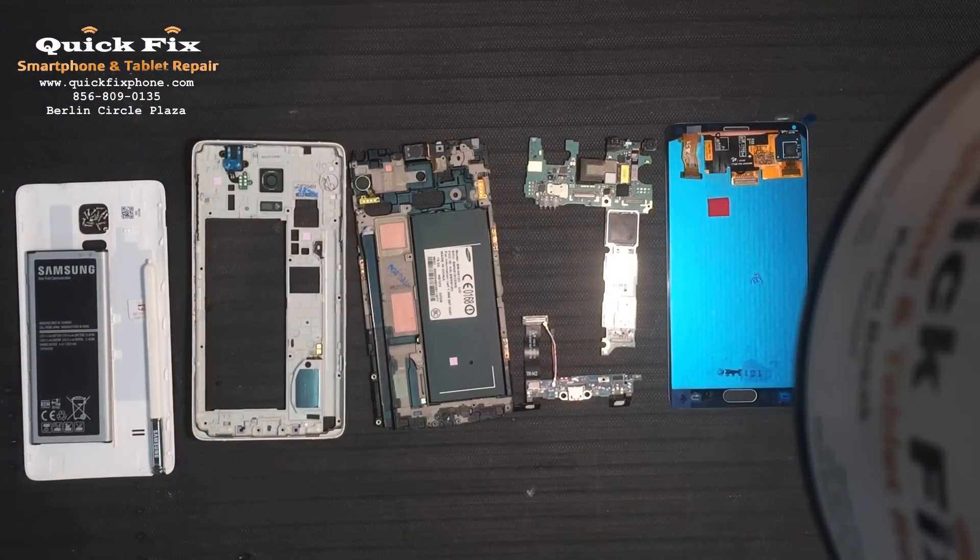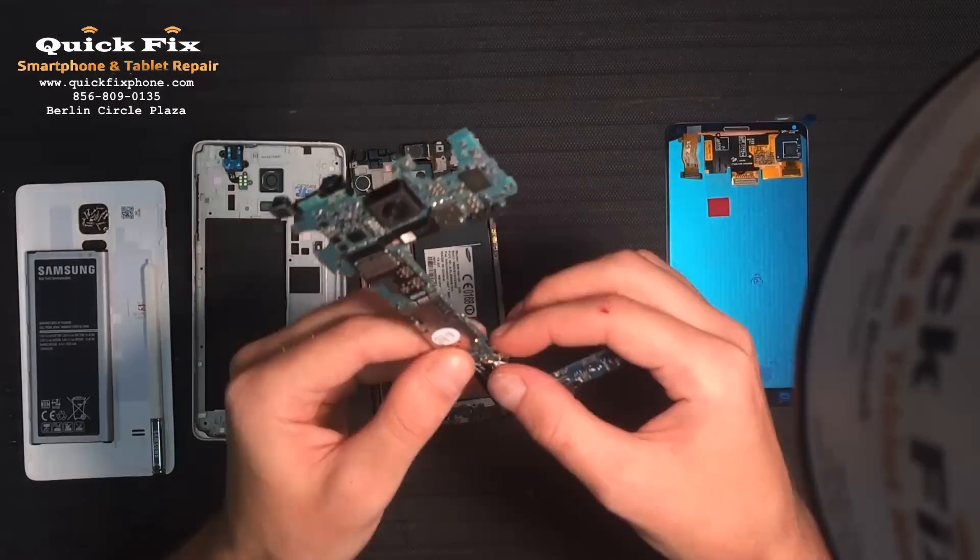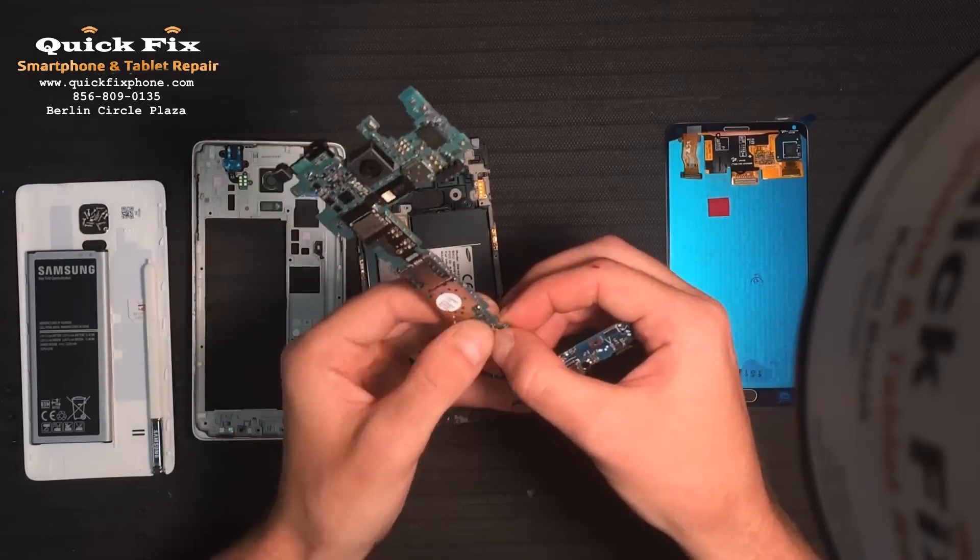Alright, who's ready to start building? I know I am! Alright, so first thing we're gonna do is build back up the board level here. So let's do that.